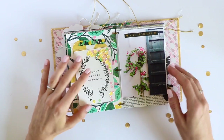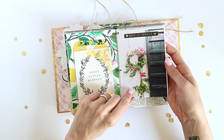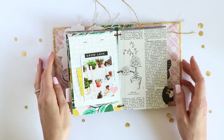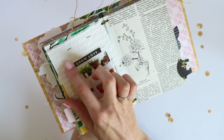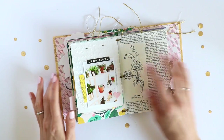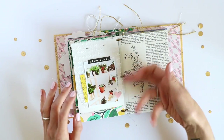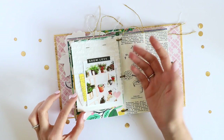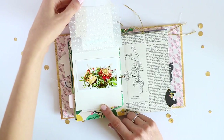Then on this side I have another almost full page photo that I added to a piece of vellum, which I embossed with an embossing folder so it has a nice scripty font. This was actually from trying out this embossing folder on a scrap piece of vellum — I didn't want to throw it away because it looked so good, so I just stapled it to the back of my photo and created another flip-up page.